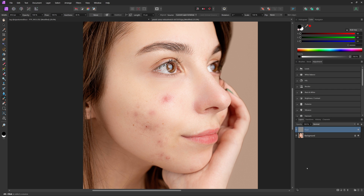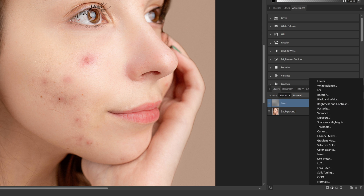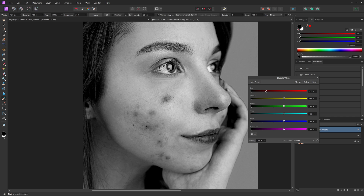Before we go on to actually retouching, something I like to do is come into the adjustments panel — you can find it in the adjustment panel or down in your layer panel. We're going to add a black and white adjustment layer, and then drag down the reds quite a bit. What this does is it brings out the red a little bit more, so all of the blemishes on the person's skin will show through as darkness on the black and white layer.